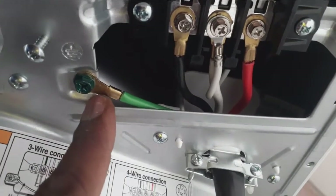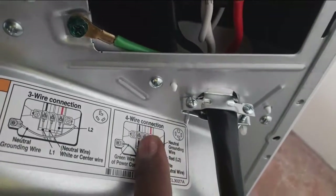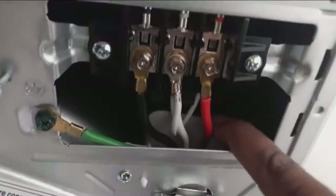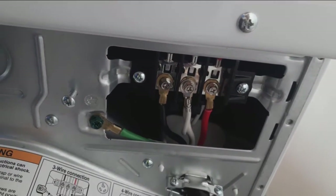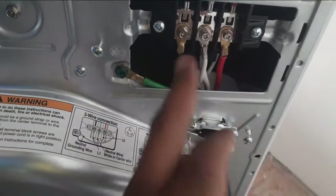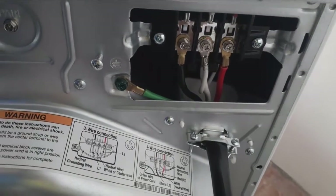There is a neutral grounding wire that originally came on this side of the machine, but before making this connection we changed it and put it in the middle, so we have all the neutrals together. Then we have line two, which is red — that's the second leg. That's going to give you line one and line two, and this machine is 220 volts, so line one and line two gives you 220 volts.